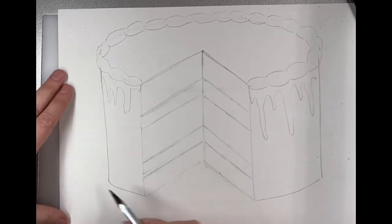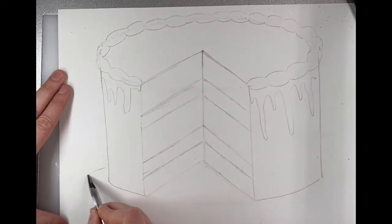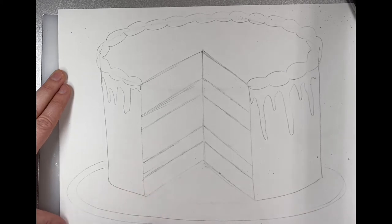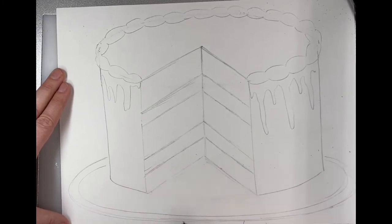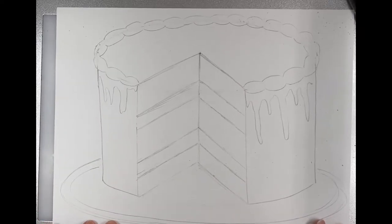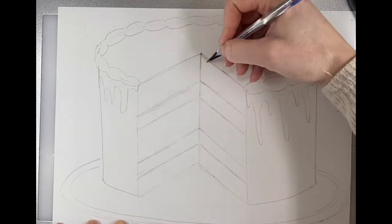We also need a plate. Same thing as the top — you need an ellipse. Maybe you have a fancy plate or a cake stand. Again, if you've got your paper turned vertical, you have a lot more room to add these details than I do.